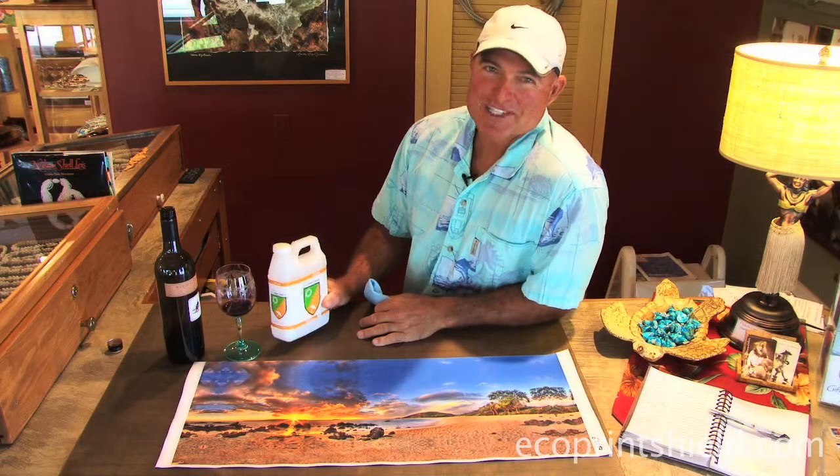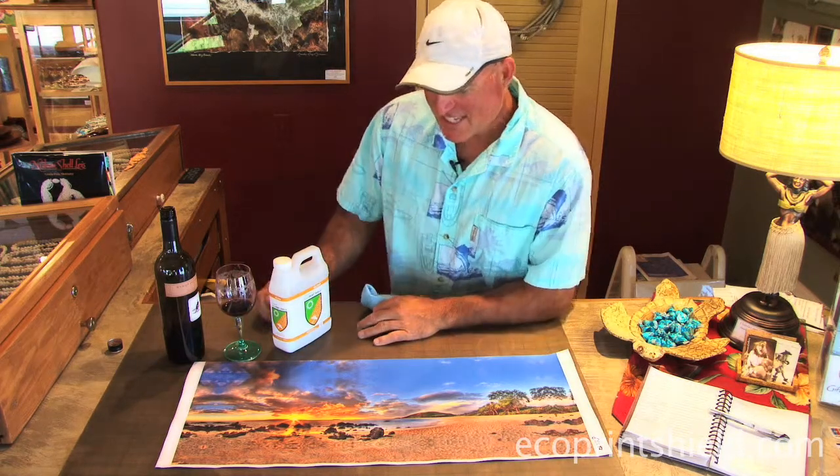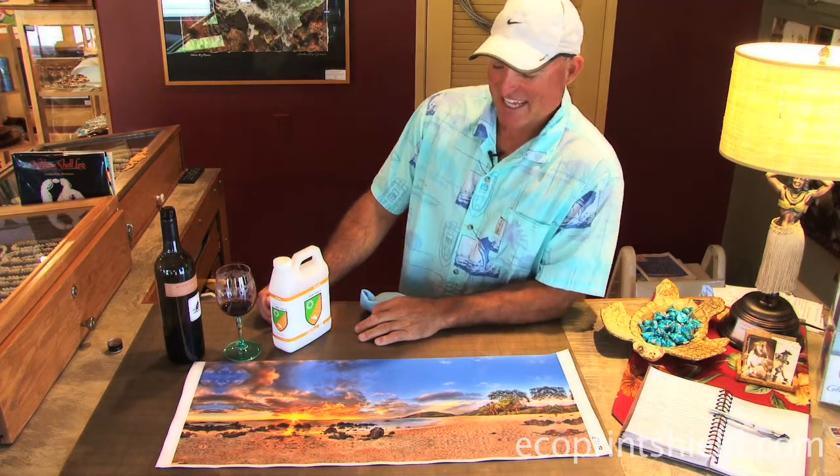Here in the Randy J. Braun Gallery, we use Premier Art Eco Print Shield to protect our canvases.